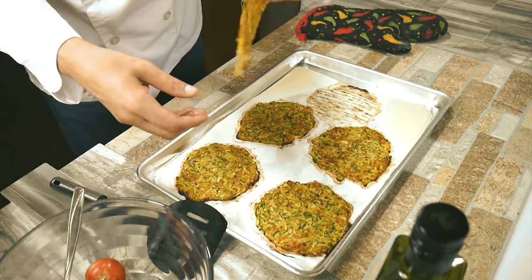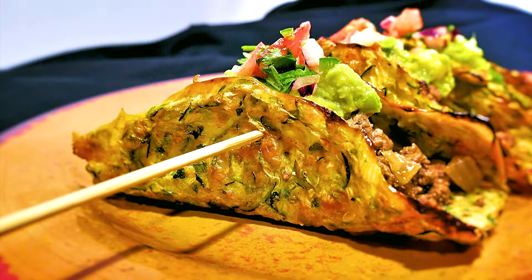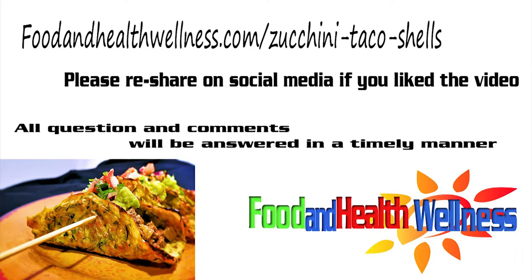It looks nice on the plate — look at that. Enjoy, guys. For the full recipe and step-by-step instructions, be sure to visit foodandhealthwellness.com/zucchini-taco-shells.